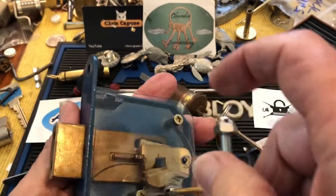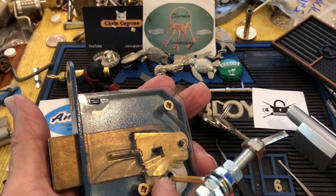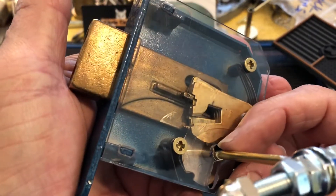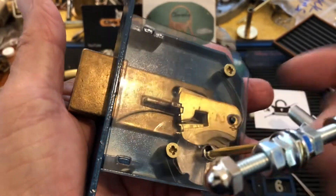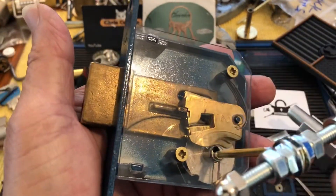It fits nicely and will tension the lock. I just need to make up the right pick wire because these levers are real close — I need to be able to lift those levers properly.